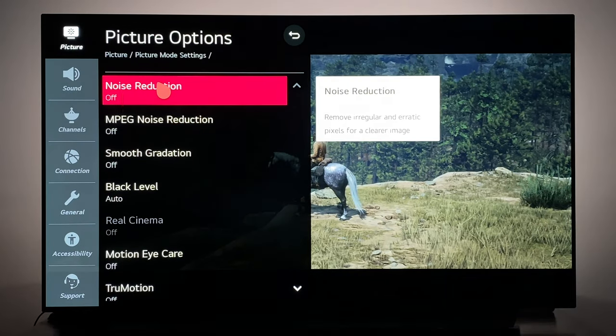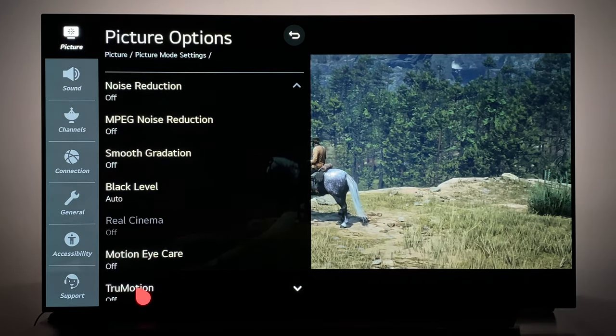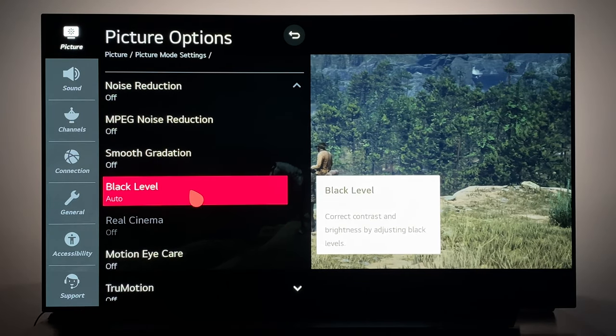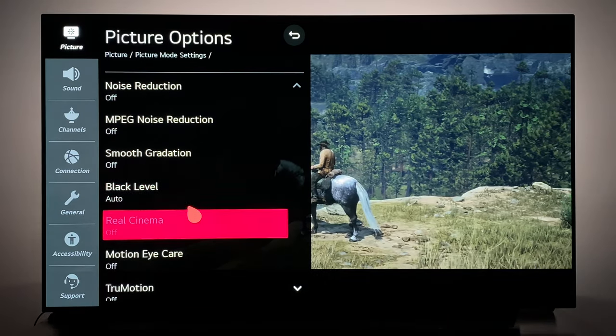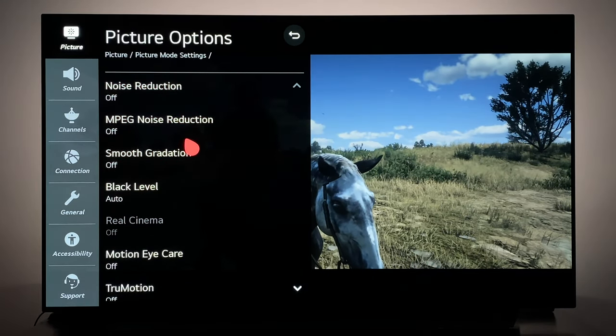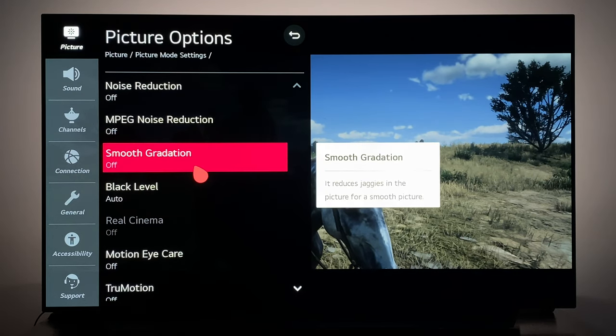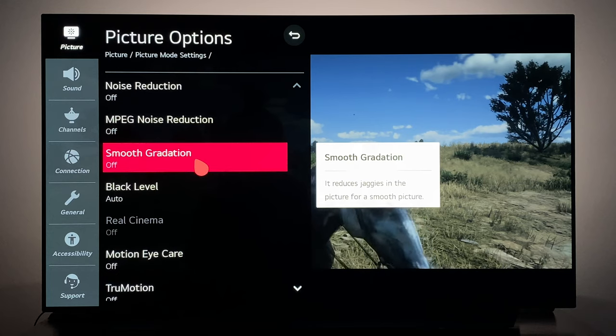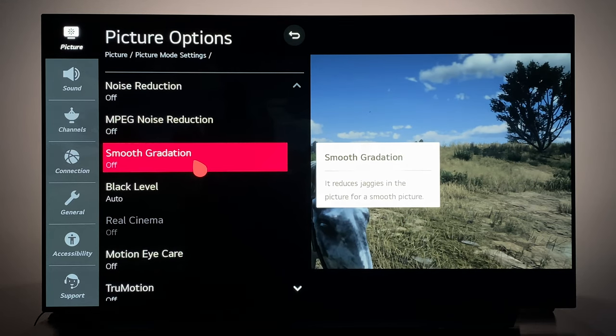Under Picture Options, I have left basically all of these off, with Black Level at Auto for my PlayStation 4. You don't need noise reduction for gaming. Smooth Gradation might be useful if you see a lot of banding, but it shouldn't really be an issue with quality content like gaming.